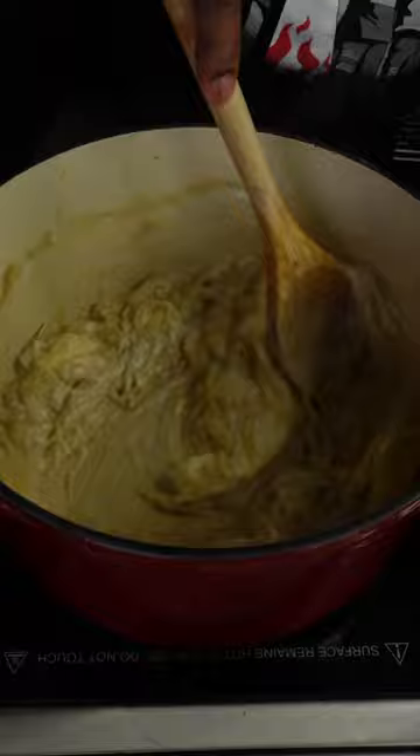Then go ahead and melt in your cream cheese. Strain in your incredibly flavorful broth, gently whisk in that cream cheese, then reduce it by one quarter.